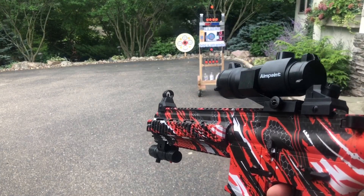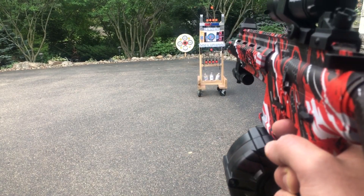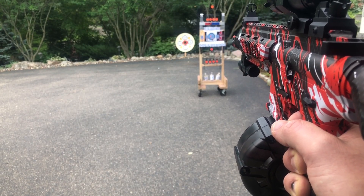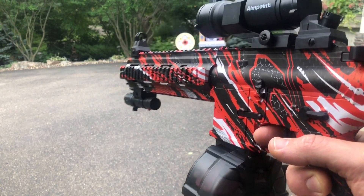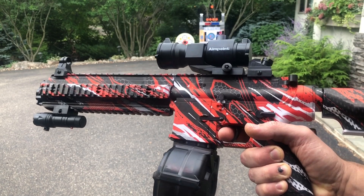We're hitting that — pretty good accuracy. That close target is only about 15 feet away. The far target is about 40 feet, and it's not having any problem hitting the top of that. So I'd say you've got about 50 feet of range with it.